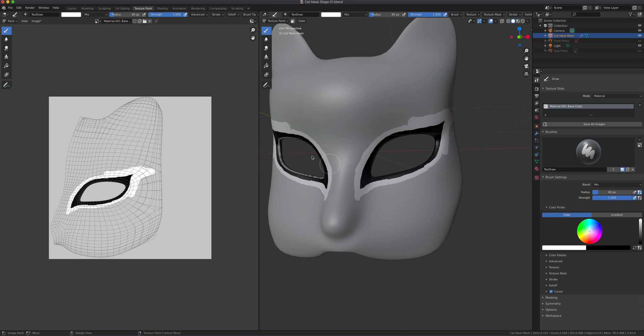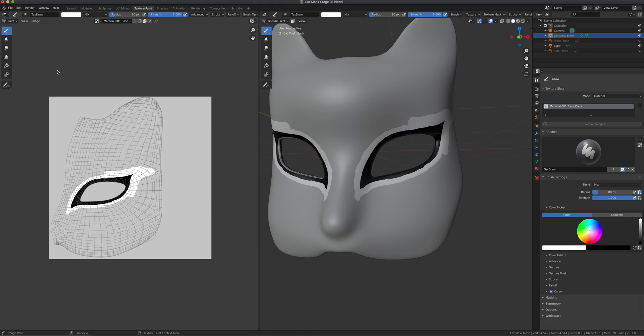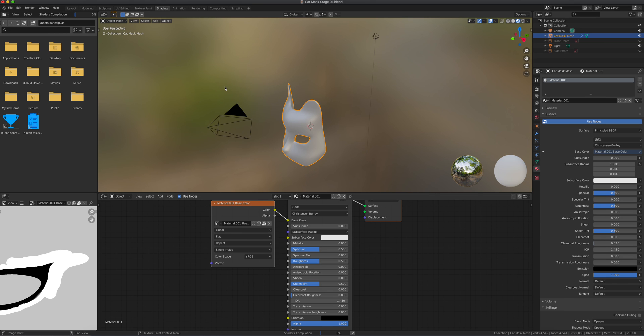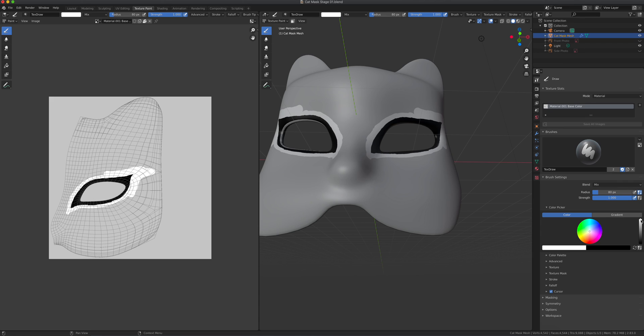Let me save my image. Going to Image, Save a Copy, to the desktop — 'cat mask' — just overwrite that. There it is. If I go to Shading, there's the updated mask. So we're going to keep painting this one — it's going to be black and white for now.